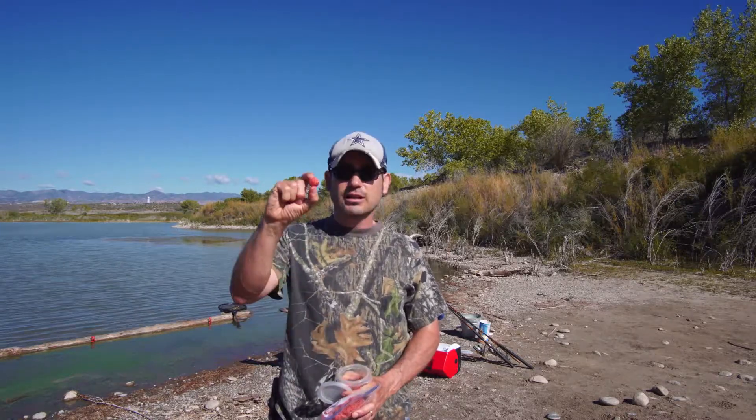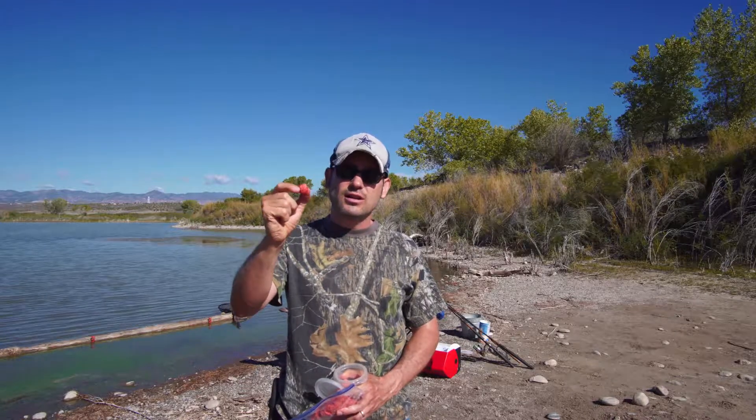The bait we'll be using for carp are called boilies — little balls that you make. Boilies are made out of basically two eggs, some strawberry jello, some cream corn, some flour, and you mix all that together with shredded wheat. You get a kind of a dough and then you make balls out of it.